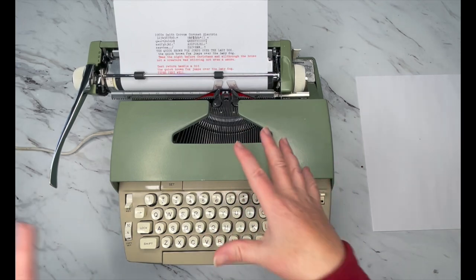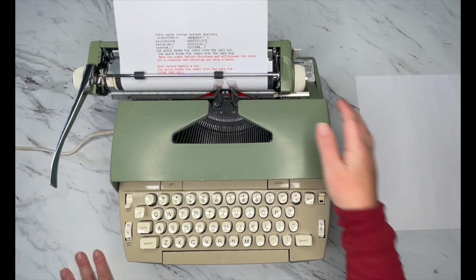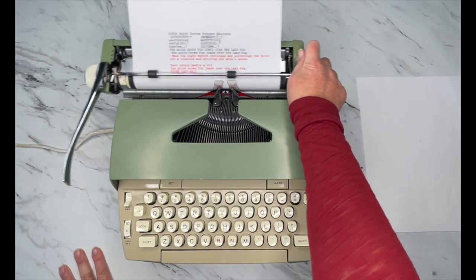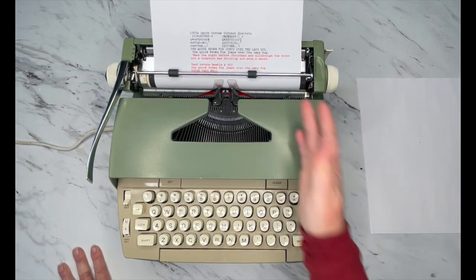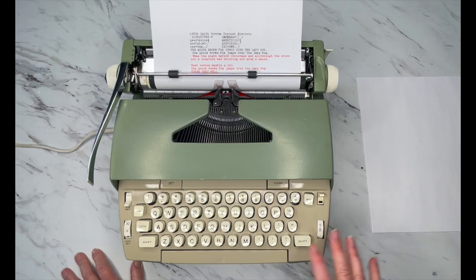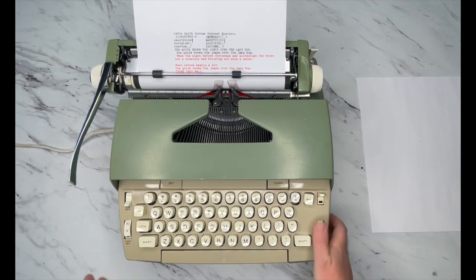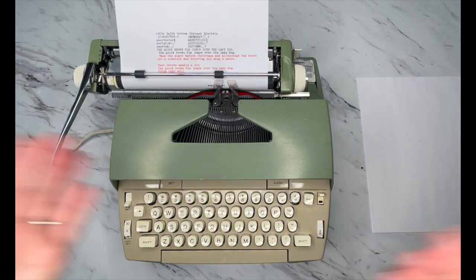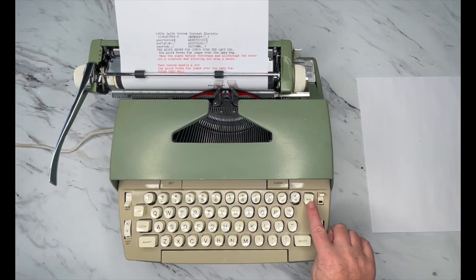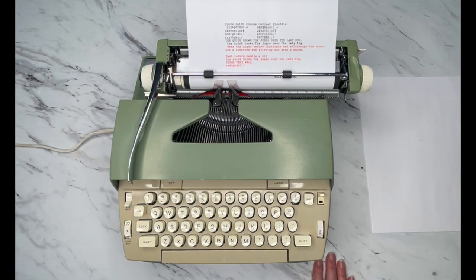Now, this particular typewriter — the bell is not working. You hear that little pop — not even a ding — but that is supposed to be the bell. Your bell will go off when you get close to the margin, and that's to let you know you're at the end of your margin and you need to hit your return handle. But let's turn it on. What if you're in the middle of a word? It's stopped on me — it's not going to let me type. So this button right here has MR, that's margin release. You press that, then you can finish your word and then hit the return handle.